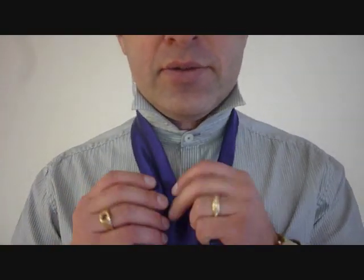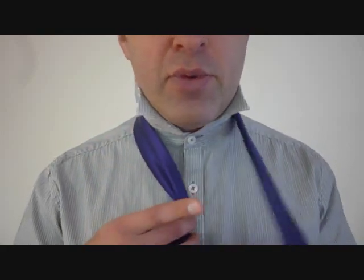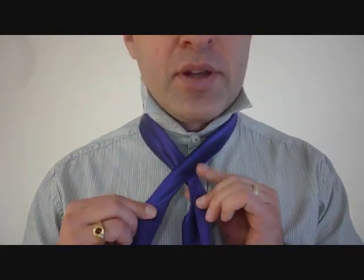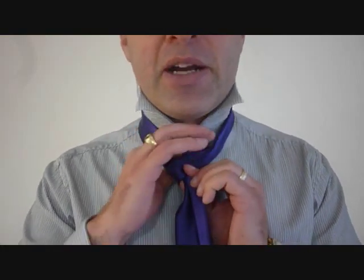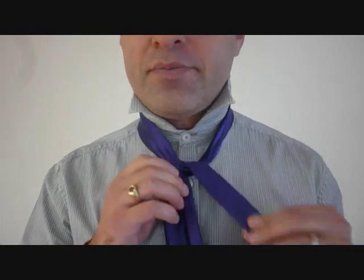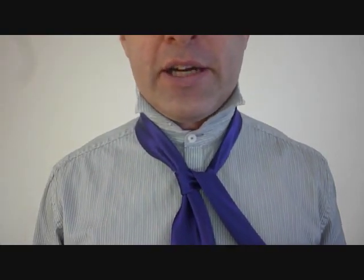Taking the big end — got to pinch it, got to have our dimple from there. We're going to cross over with the little end over the big end, and up through the back of the tie, up through the top, and cross over. Should look like that.